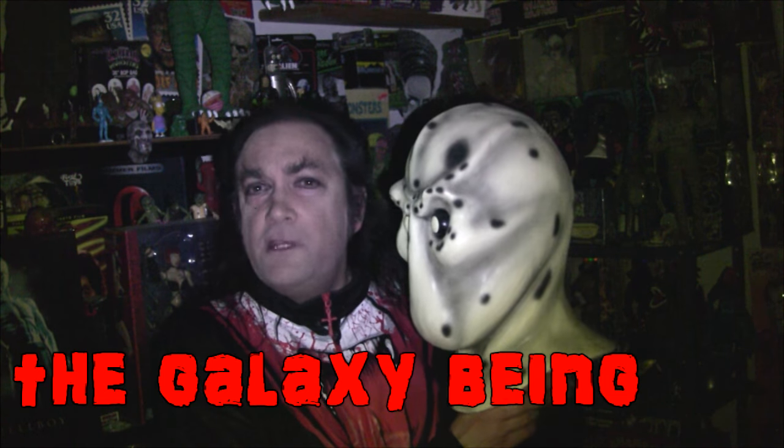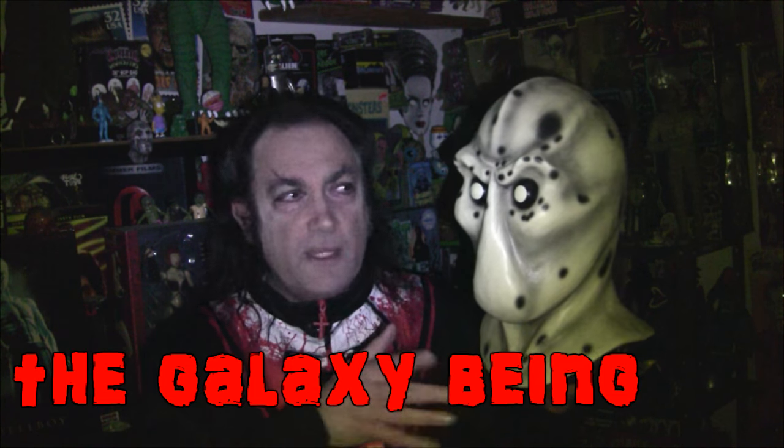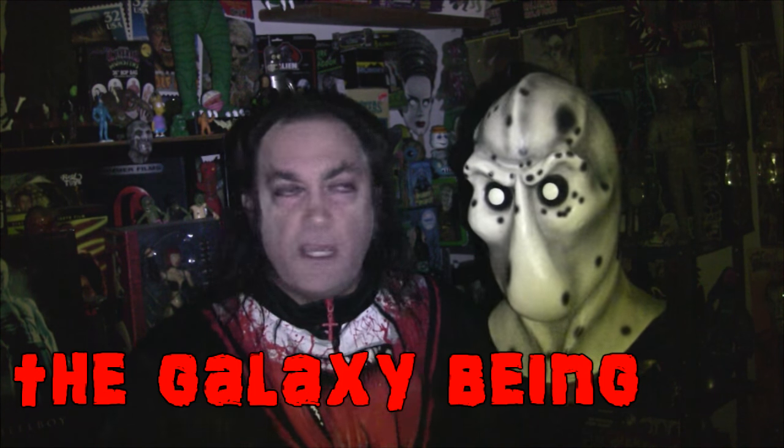At least one other version — I think a couple of other versions — have been made of this character. I can think of one by the SF Mask Company that came first, and that one was nice too. I believe it glowed in the dark, but it was a little less accurate as far as looking like the contours and forms of the head of the one on the show. Harry's is much closer, and I like it better, and I like the way he painted it better as well.